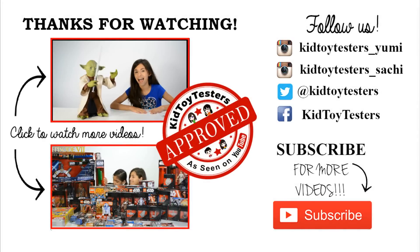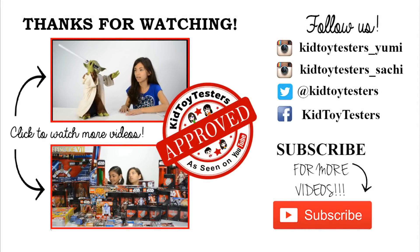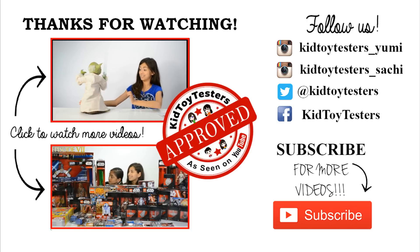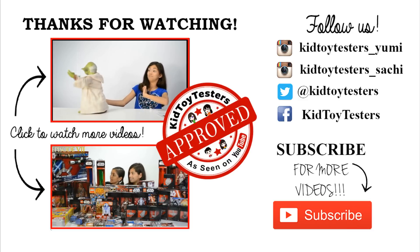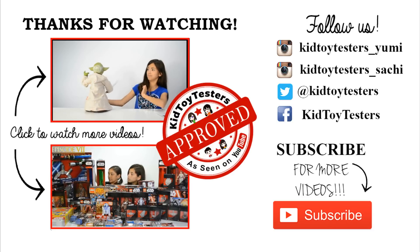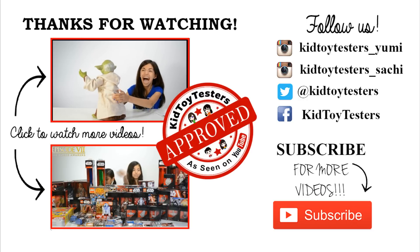Click on the top video to see Yoda attack me with his lightsaber — literally. I just have him in the way. And click on the bottom video where we have a force running huge haul — seriously, the force was with this. If you want to see something cool, click on that. And if you have no idea what to click, click on the subscribe button.